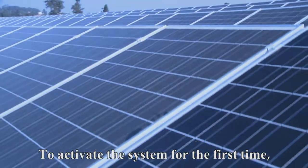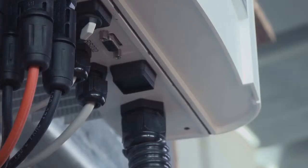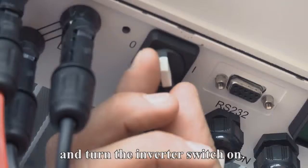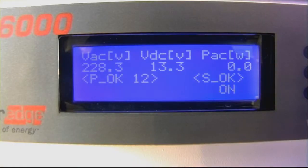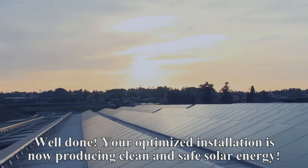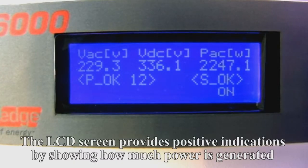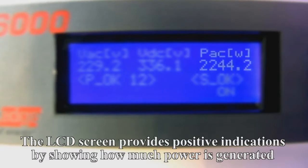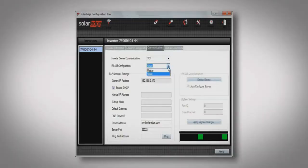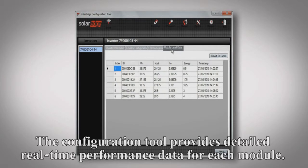To activate the system for the first time, PowerBoxes need to be paired with their respective inverter. For pairing, press the inverter button for 10 seconds and turn the inverter switch on. Your optimized installation is now producing clean and safe solar energy. The LCD screen provides positive indications by showing how much power is generated and how many PowerBoxes are properly connected. The configuration tool provides detailed real-time performance data for each module.